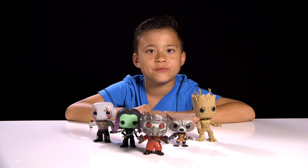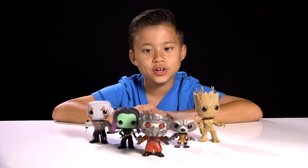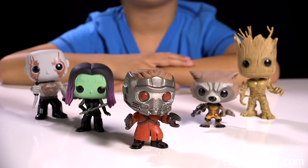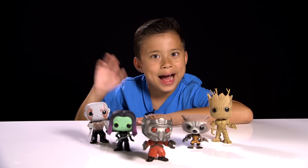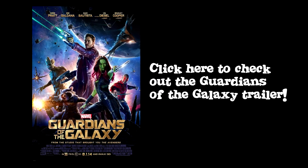So those were the bobbleheads from Funko toys. Make sure to check out the movie when it comes out on August 1st. Do you guys want to see it? Looks like they're excited. Thanks for watching and we'll see you guys next time. Bye! Click here to check out the Guardians of the Galaxy trailer.